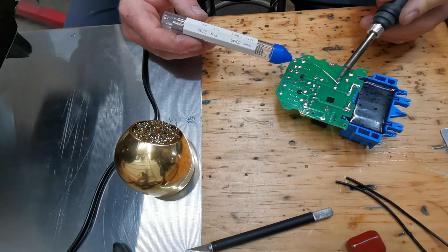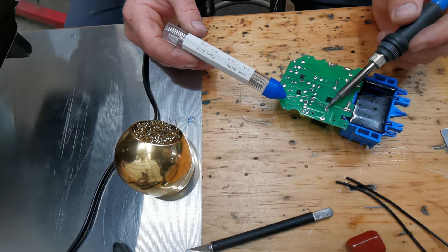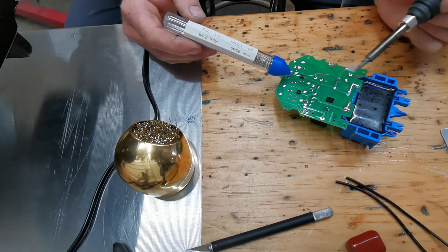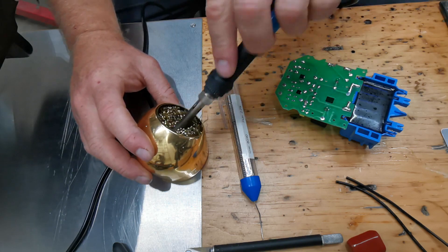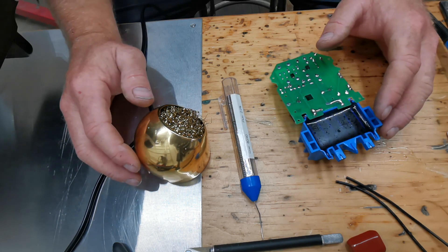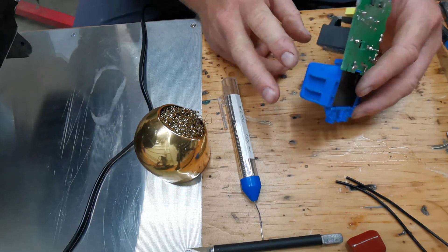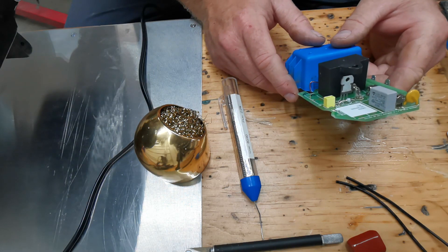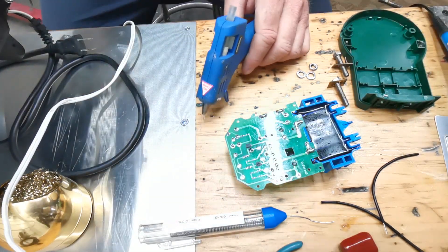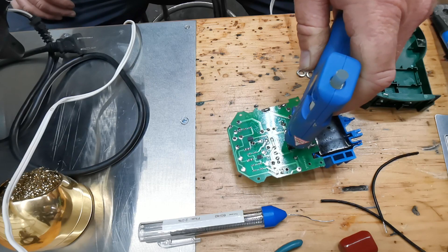Alright, we'll go ahead and solder these on. No one said I knew exactly what I was doing here. I need some really small nippers. I think this is where I want it to be. I need to go get the hot glue gun real quick. This may be a mistake — I'm going to put some hot glue in here and hope that keeps this capacitor relatively still.